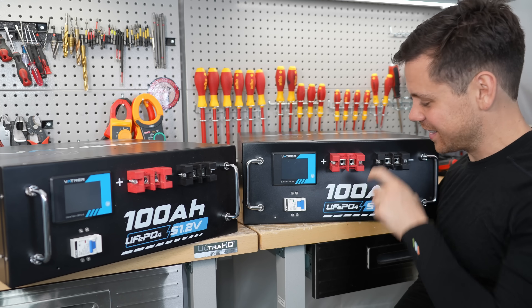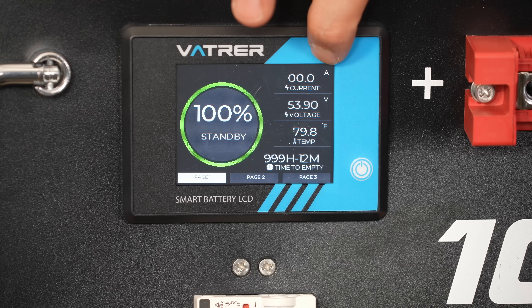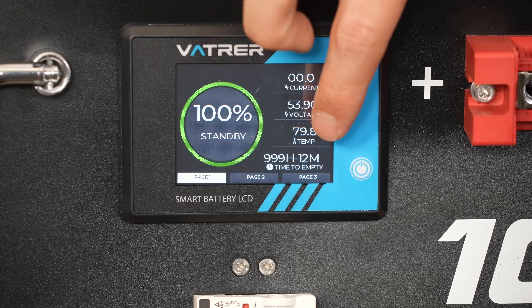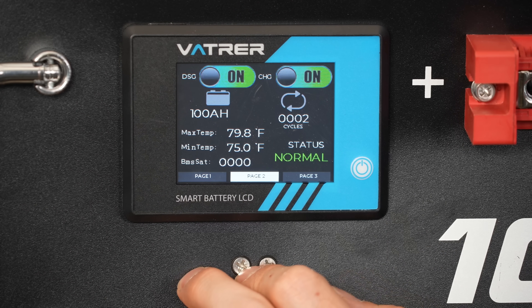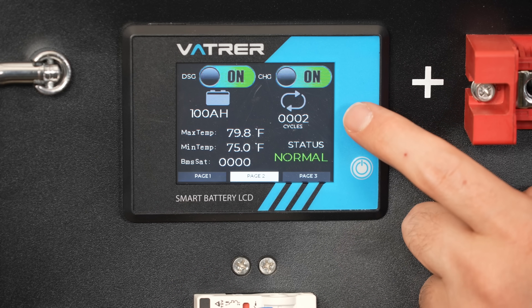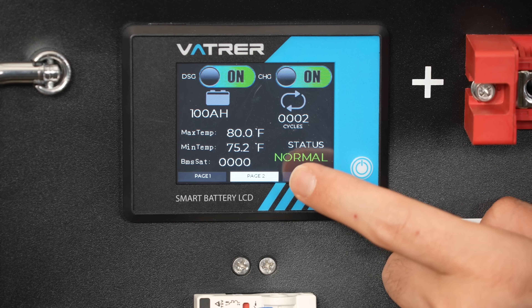To turn it on, you flip this breaker and press the on button. It will tell you the state of charge, how much current is going in or out, the nominal pack voltage, and the temperature. I really like that. It even shows you time to empty — so if you put a draw on it and you'll be empty in five hours, it will tell you. On page two, it will show you if the charge or discharge is connected or disconnected. This one I've only tested one time, so it shows there's only two cycles. Then we have the remaining capacity — we actually get more than that. And if there's an error code, it will tell you right here.